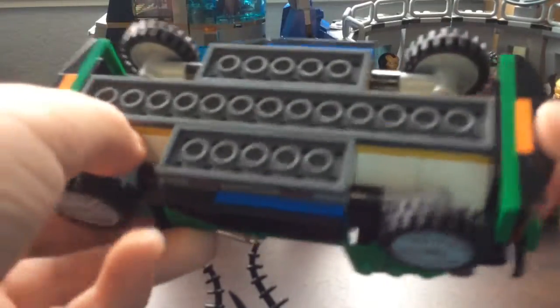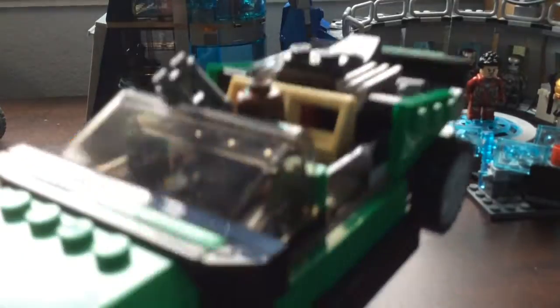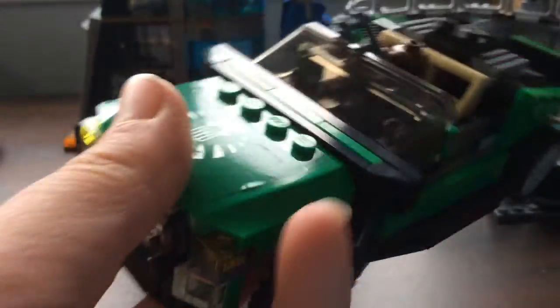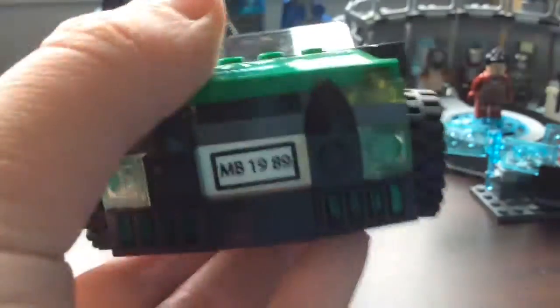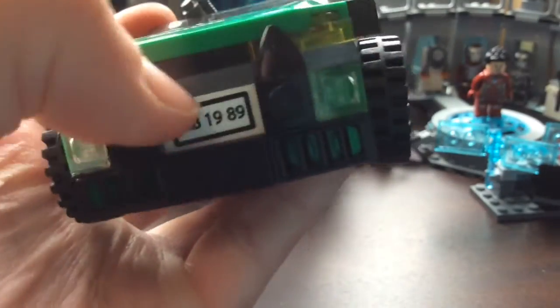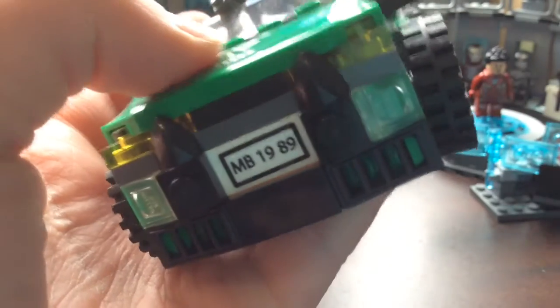Here is the main build of the set - Nick Fury's car. If you look on the underside it is pretty colorful, but you're not really going to look at the underside because it's just too cool to flip over. It's got a nice SHIELD sticker. These sides are identical, so it would have been cool if there was a little variation, but they're still nice. There are license plates and buffer plates, and I think that's supposed to be a reference to something that happened in 1989.